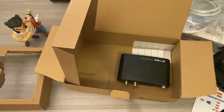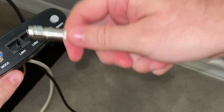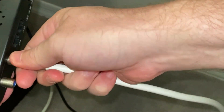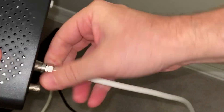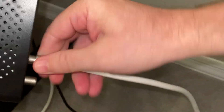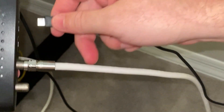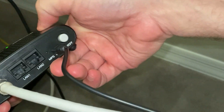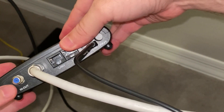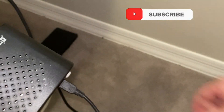This is pretty easy to hook up. You stick it from the wall into the Mocha connection — make sure it's really tight, you don't want to lose connections. Then you connect the power — you can connect the power first, but it doesn't really matter.